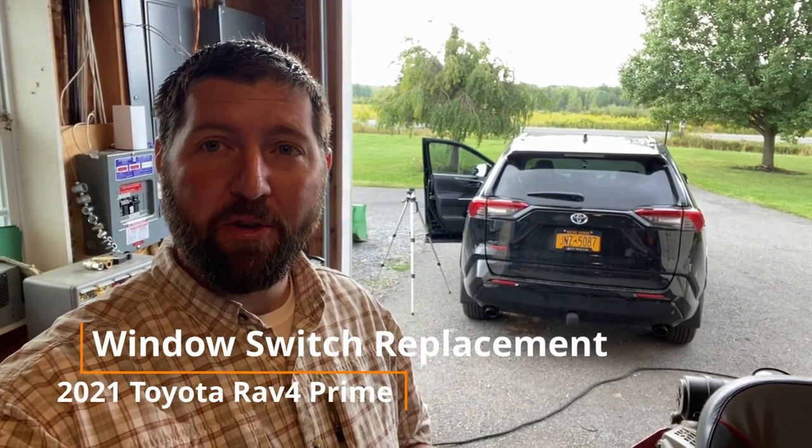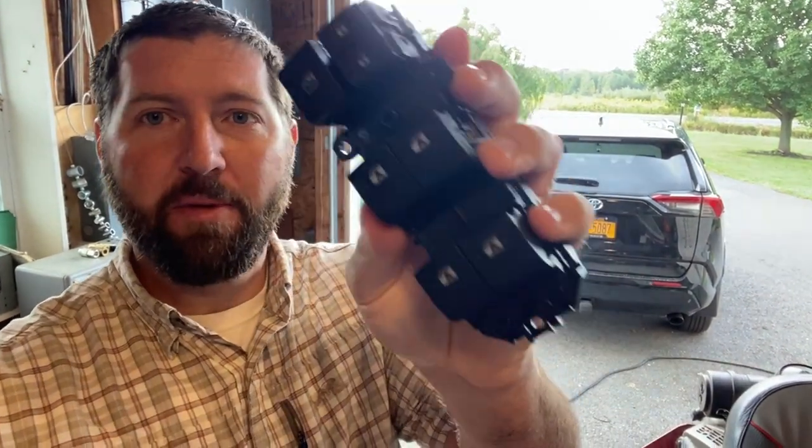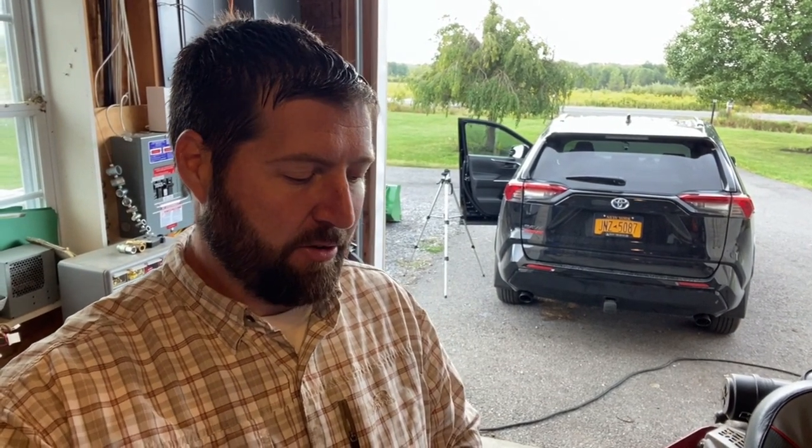Hey everyone, welcome back to my channel. In today's video I'm going to be showing you guys how to replace your driver's side window control panel. I'm going to be replacing it with a 2019 Toyota Camry switch. There are pros and cons to this mod in my mind — I'll talk about those when we get closer to the car. Let me know in the comments below what you think, and if you've already done this mod yourself, contribute down there too.